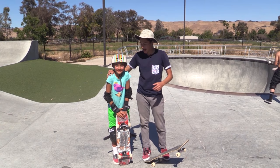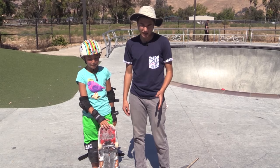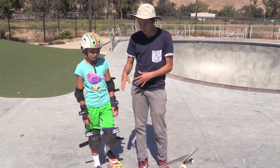What's up guys? I'm here with my cousin Sadie, she is 10 years old and she rips, and today we're going to teach her how to do a fakie bigspin. For everybody who doesn't know, a fakie bigspin is when you go fakie and you do a 360 shove it with your board and you turn 180.